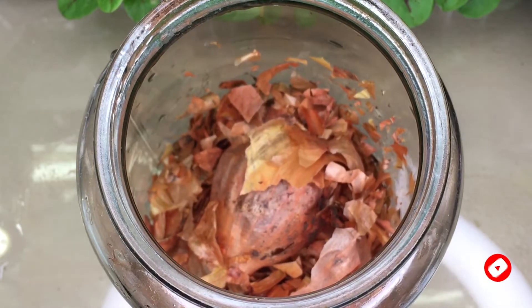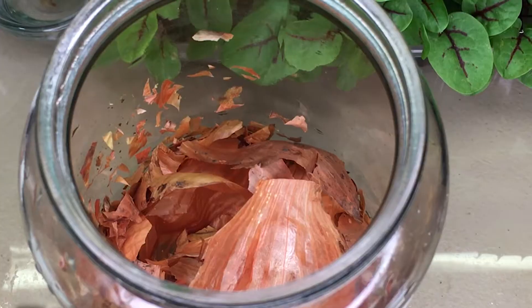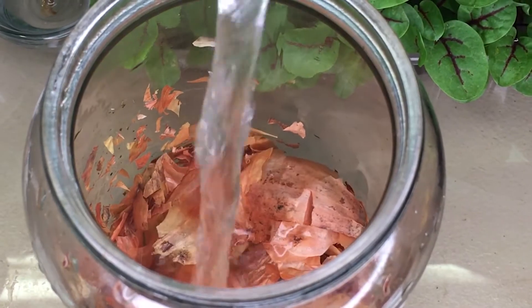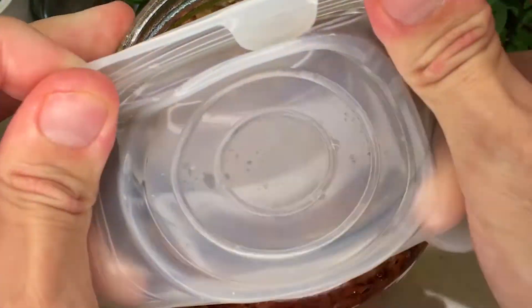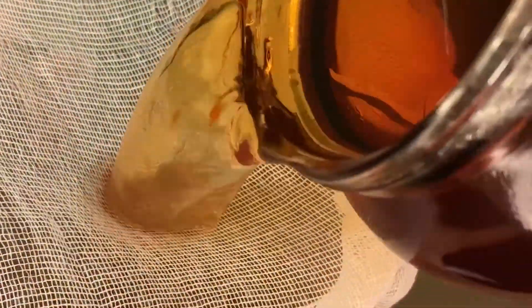So first we need onion peel. We take and fill a third of a liter jar with husks — this is somewhere around 10 grams — and pour boiling water. We fill the water to the top, close the lid, and leave to infuse for a day. Then we filter the solution.